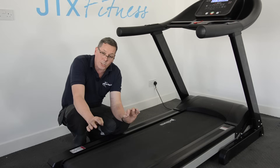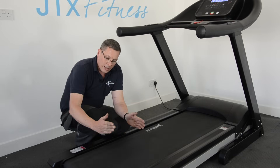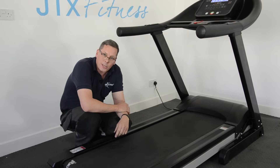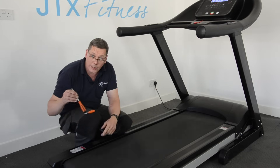So that's perfect. Those are the two adjustments: the first adjustment to bring the belt central, and the second adjustment to increase the tension of the belt just so that it passes the stomp test. And both adjustments can be done with simply an Allen key.